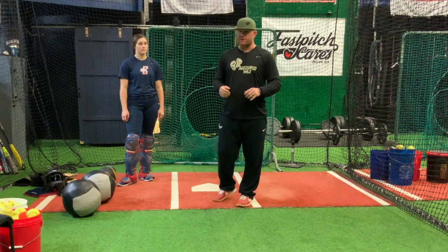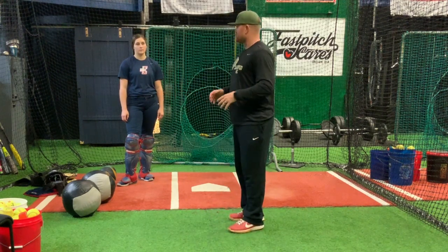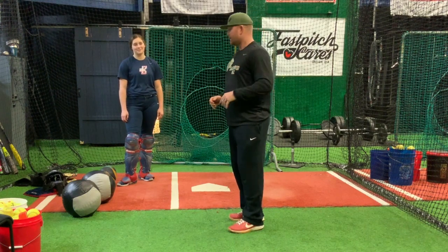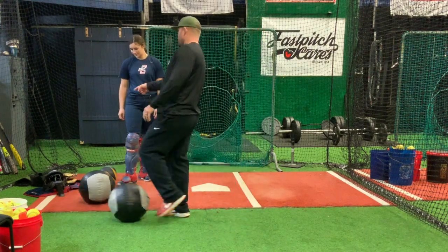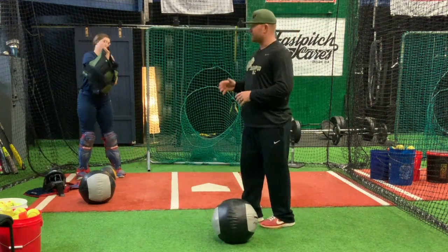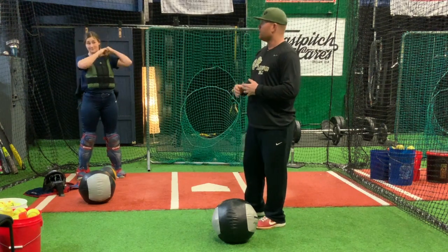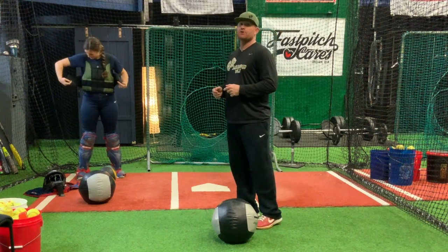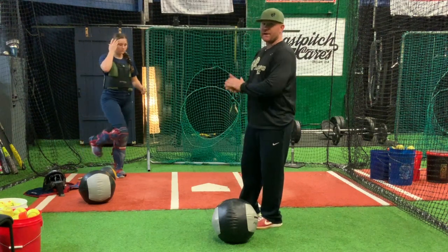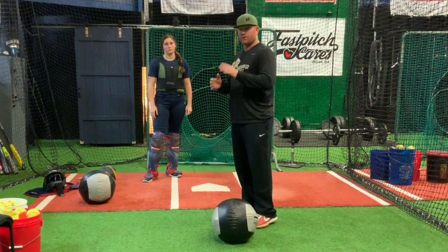First we're going to show you her power drills because she is a stud and she gets after it Sasquatch style. Nats, go ahead and put on your weighted vest. You don't have to use a weighted vest early on, but for Natalie — she's advanced, extremely strong, and trains hard — so we're going to add 20 pounds to isolate her legs. It's all about your legs with catching.